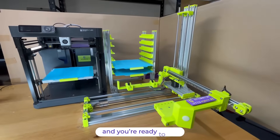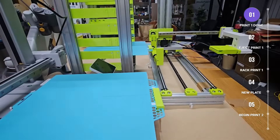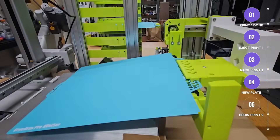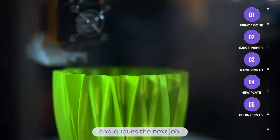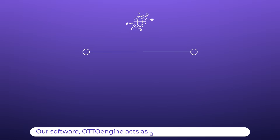Imagine this: you fire off a print before bed, and you wake up and it's not only done, but the finished piece has already been removed, stacked, and a fresh build plate is already loaded and ready to go. No restarting, no babysitting — just print, eject, and repeat.